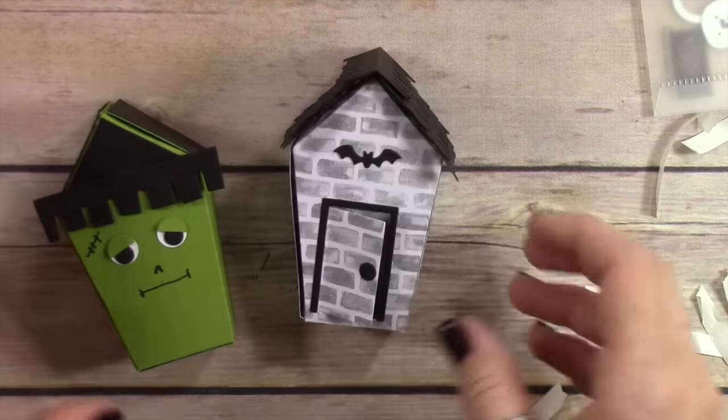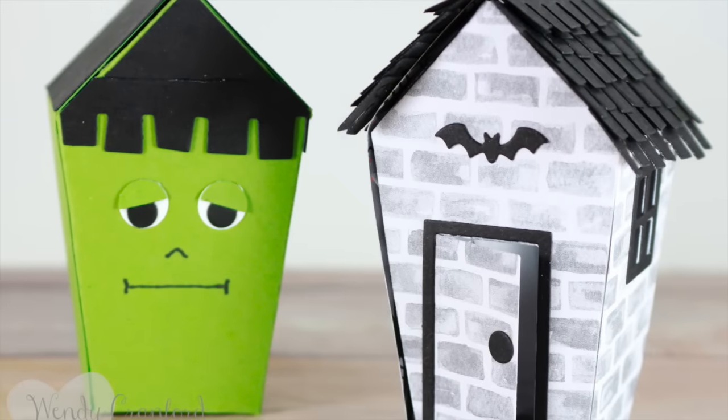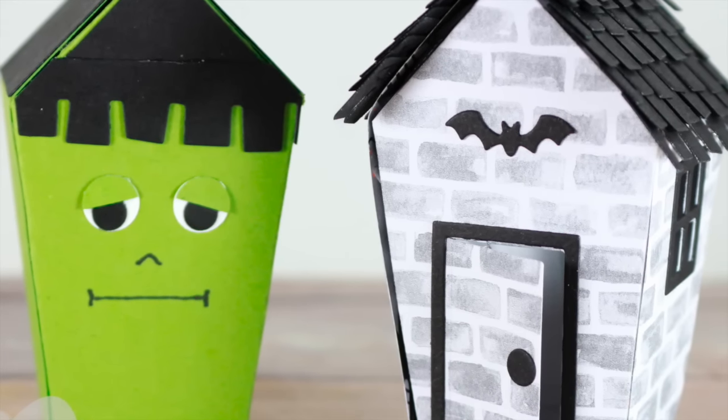This wraps up my fun haunted house boxes. I hope you enjoyed this video — thanks so much for watching. I hope you subscribe and give me a thumbs up. I'll see you next time. Hope you have a great day. Bye-bye.